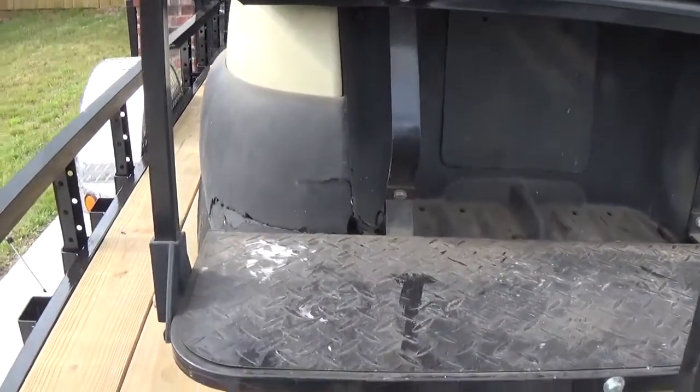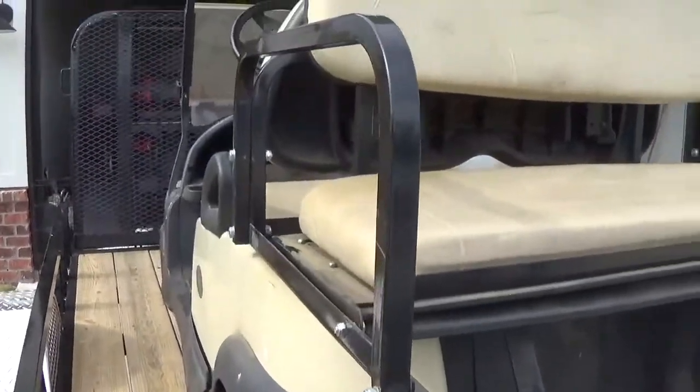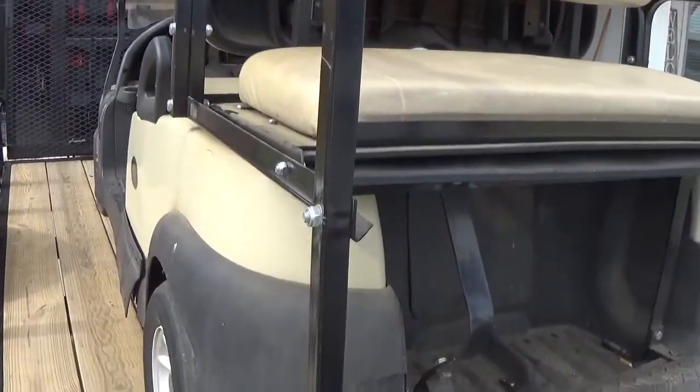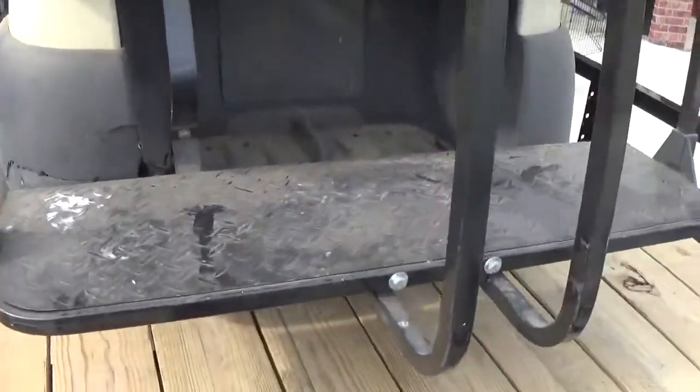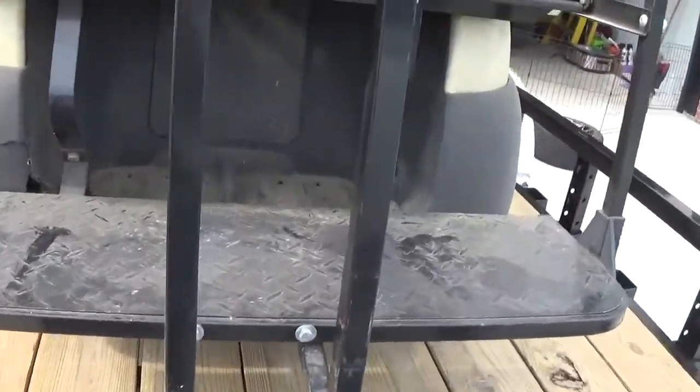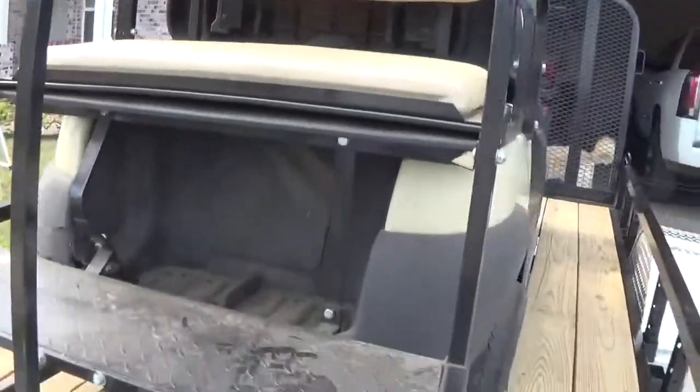I'm not a super fan of this seat kit, just because it is kind of plain. It doesn't have any flare to it. It's just kind of a basic metal, dare I say, cheap-looking seat kit.